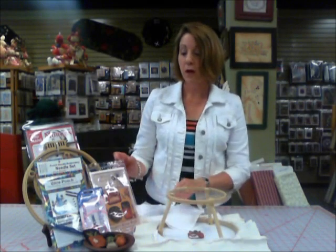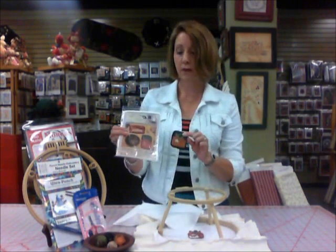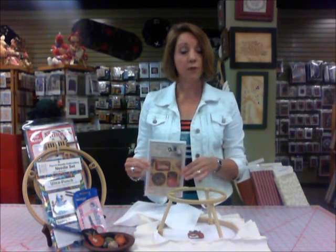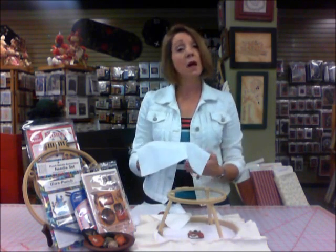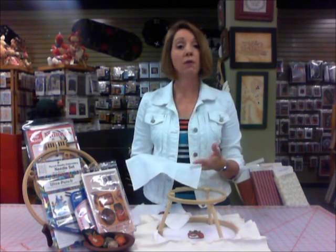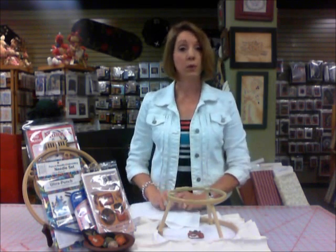This is a Country Stitches pattern designed to make these magnets. There are three different designs in this pattern. This particular pattern comes with your weaver's cloth, and you transfer the pattern onto the weaver's cloth. Some patterns — most, in fact — come with the weaver's cloth and the pattern is already transferred on before you start. Some patterns come with just a paper pattern; you need to provide the weaver's cloth and transfer the pattern yourself. They are priced accordingly, so they'll be less if you have to do the transferring yourself, but most come pre-stamped on your weaver's cloth.